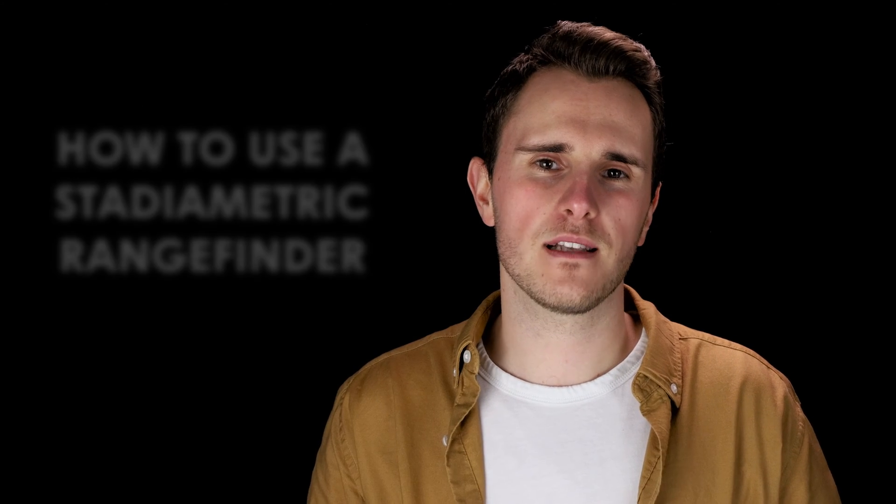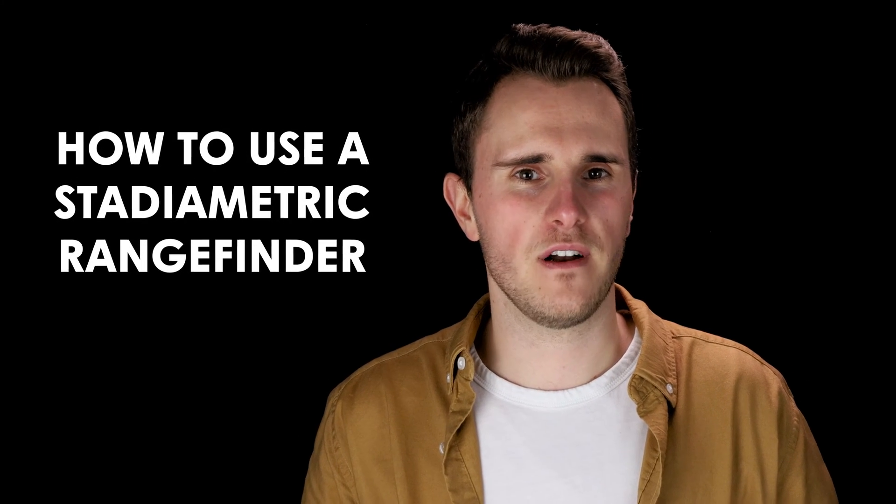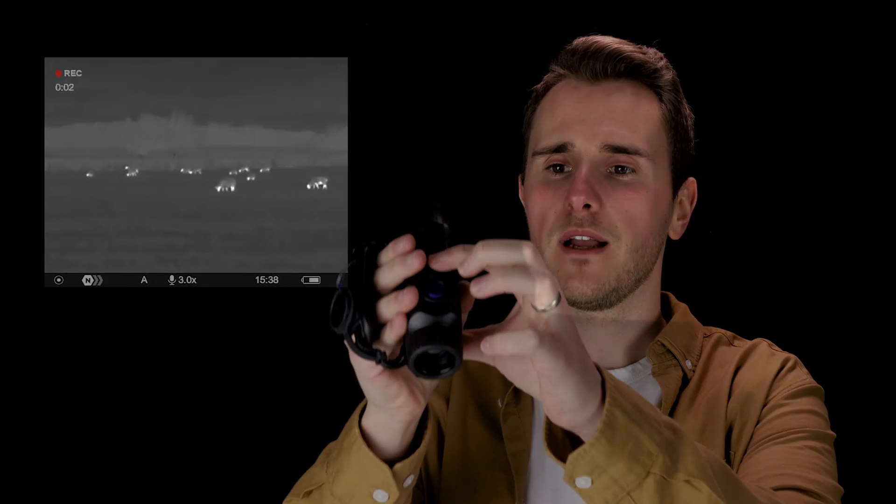When you see an animal through your thermal, have you ever wondered how far away it is? Here's my one-minute guide on using Pulsar's inbuilt stagiometric rangefinder — great if you don't have a laser rangefinder. You'll find it in your quick menu.